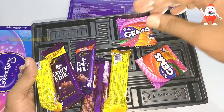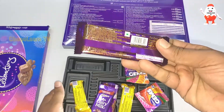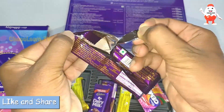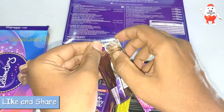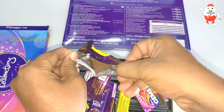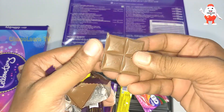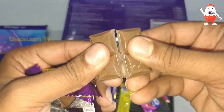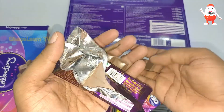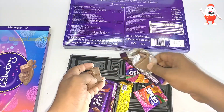Let me open one of these chocolates and show you. This Dairy Milk is my favorite — I know many of you love Dairy Milk a lot. It's actually very good. Let me have one piece. Hmm, this is actually nice!